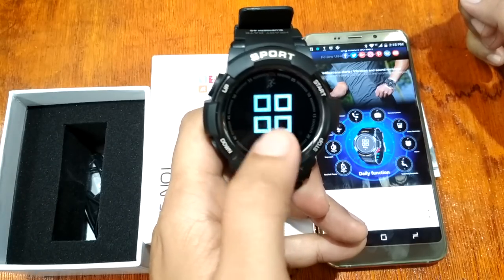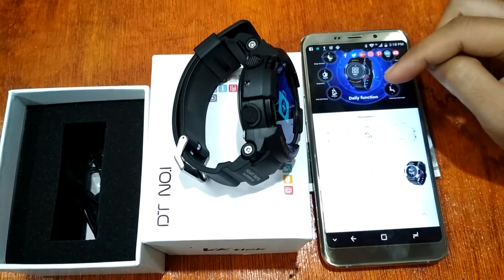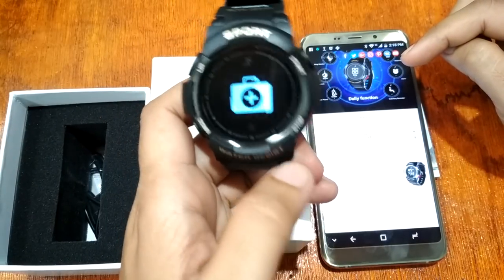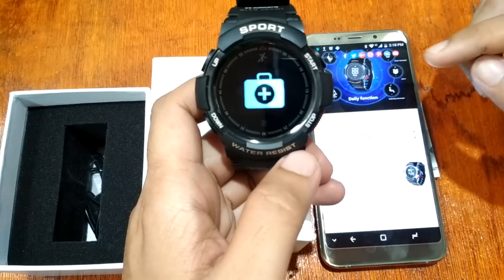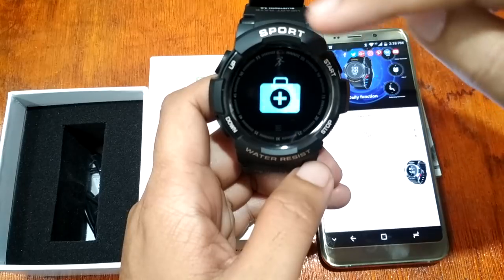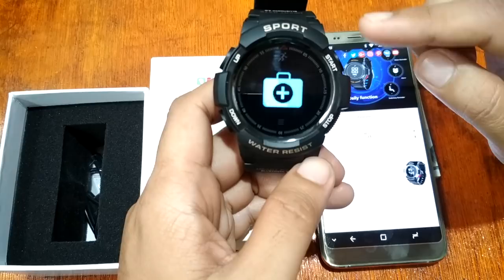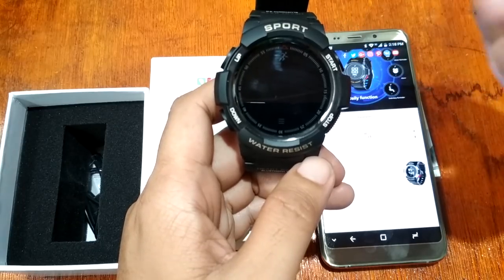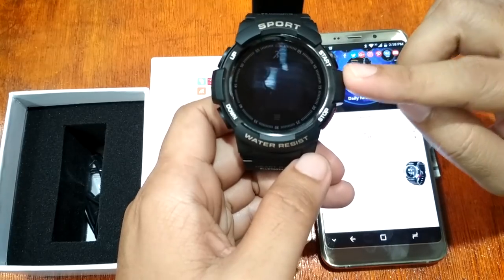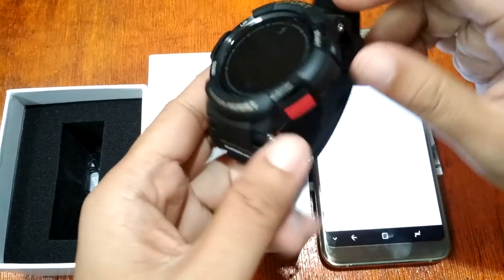We also have a timer and settings. The watch is powered by a Nordic 51822 processor, supports iOS and Android, has a 0.96-inch OLED display, and is equipped with a 350mAh battery. It is waterproof up to 50 meters.